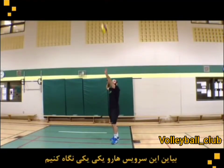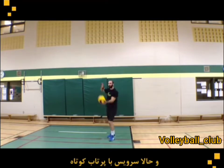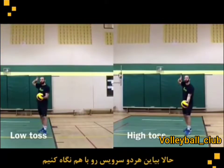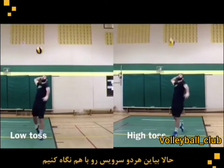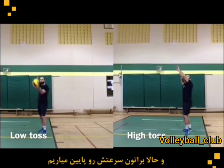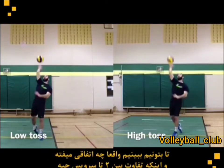Let's watch the serves one at a time — first the high toss, and now the low toss serve. Now let's look at both serves together: first at full speed, and now I'm going to slow it down so that we can really see what happens and what the difference is between both serves.